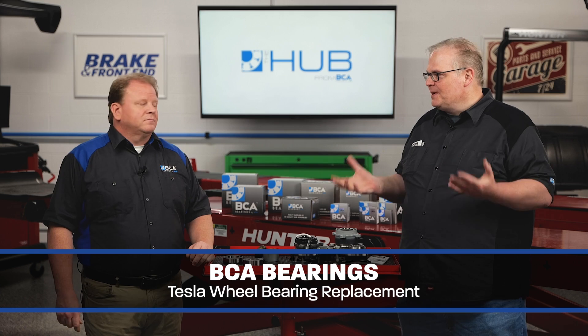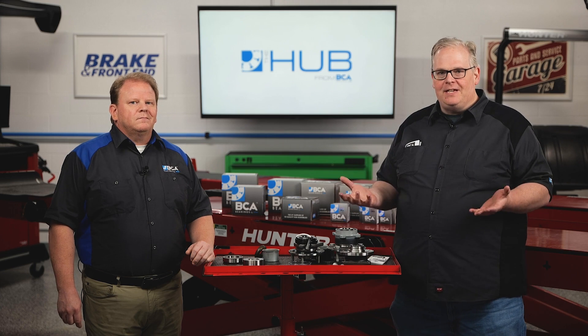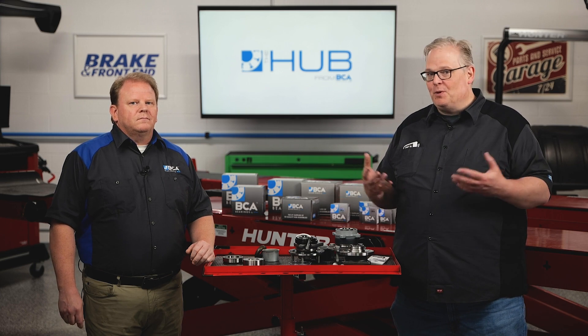So Matt, what's the deal with replacing a wheel bearing on a Tesla Model S, Model X? Do you need any insulated tools or high voltage gloves?